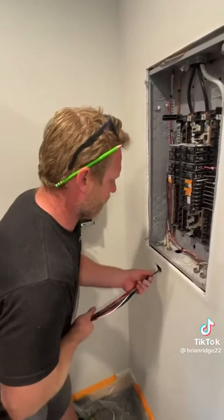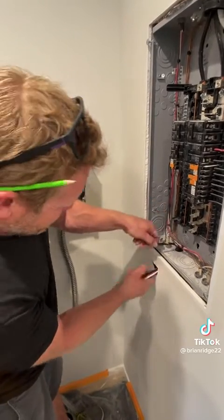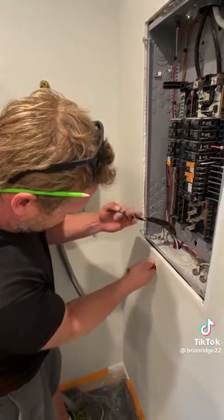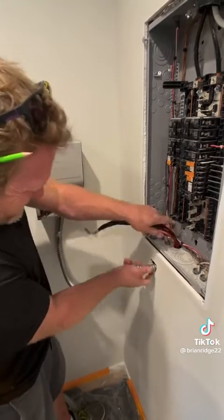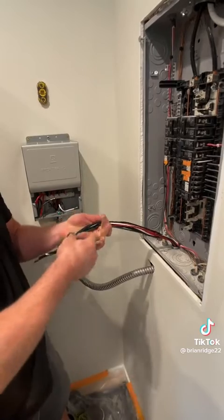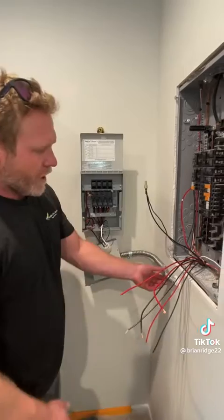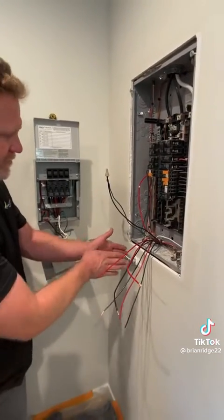After cutting the hole, I'm going to feed the wire in. Then I'll put the lock nut on the flex and strap the flex against the wall. I put some caulking where the flex entered the wall.